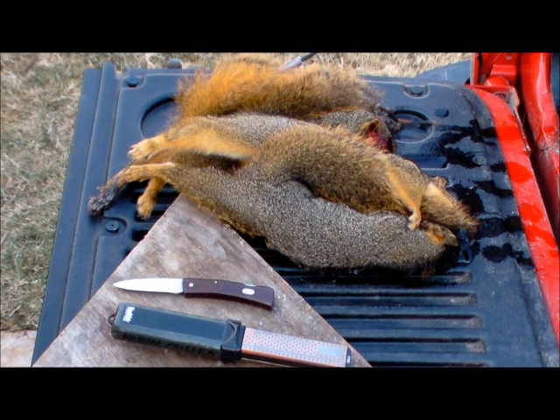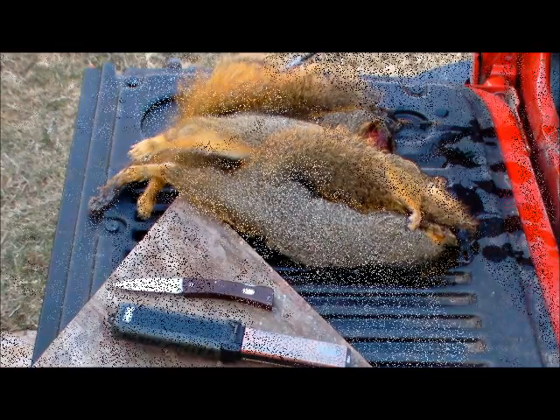We're ready to clean the squirrels. How we're going to clean them is what's called open or flat style — that's where you go up the belly and peel off the skin. That way you can dry the skin flat. We'll go ahead and skin these and show you what it looks like.